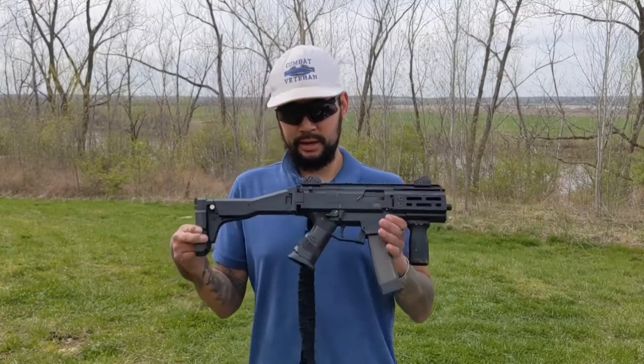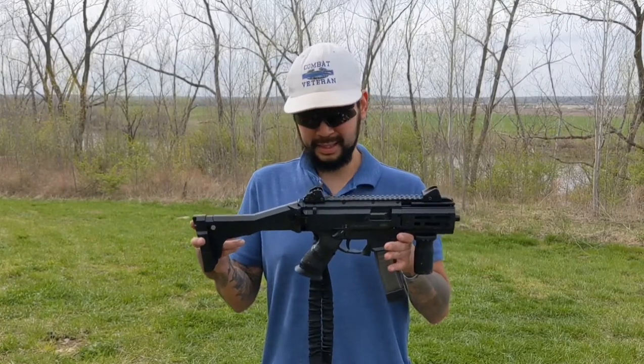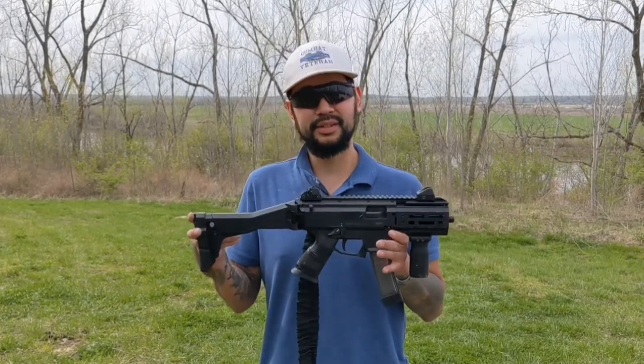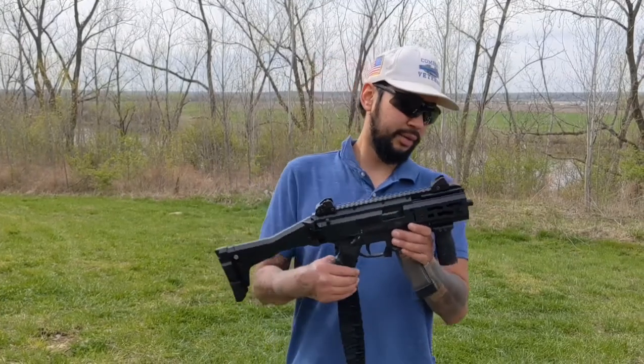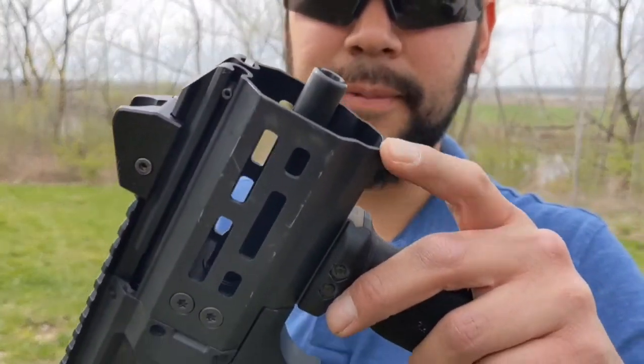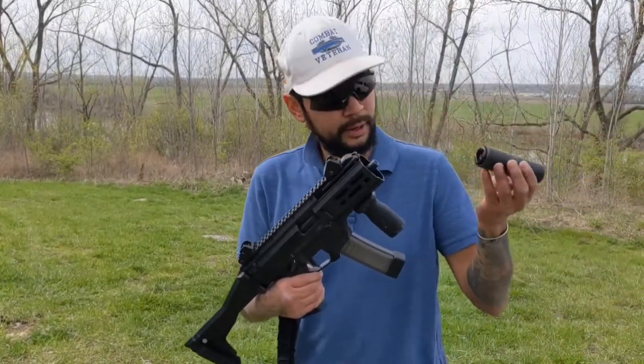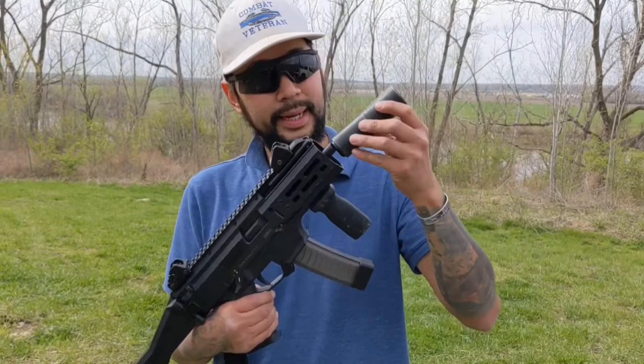Thanks for tuning in. Here I've got my CZ Scorpion short barrel rifle. I submitted the tax stamp on it around 2014, and I recently did the micro K conversion on it. It's got the tri-lug mount. Silencer Co. Omega 9K.